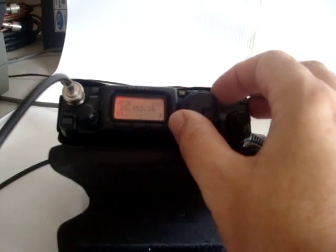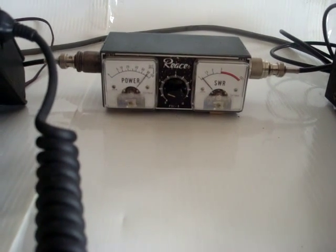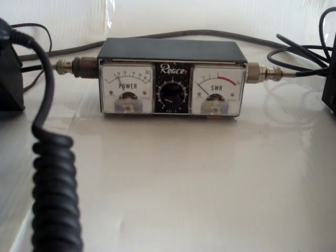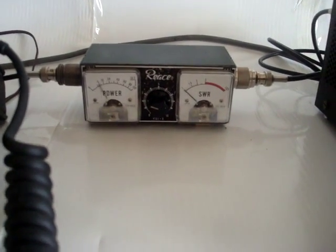Going to a little bit higher frequency here. One, two, three. You can see the input VSWR is about 1-to-1 for this amplifier.